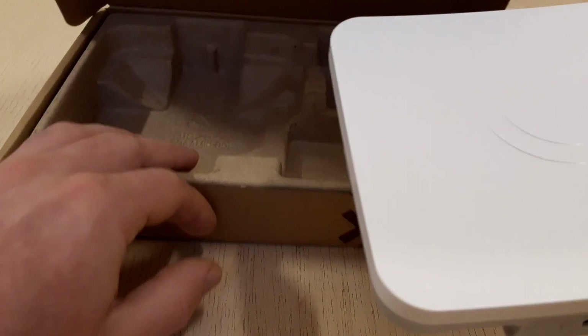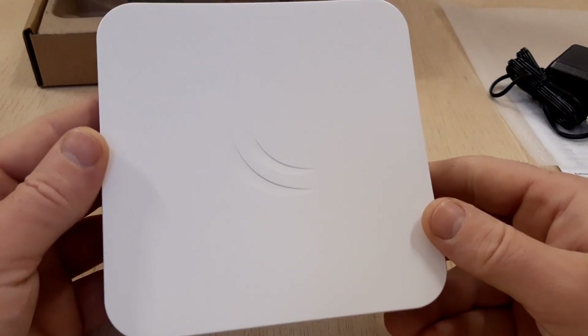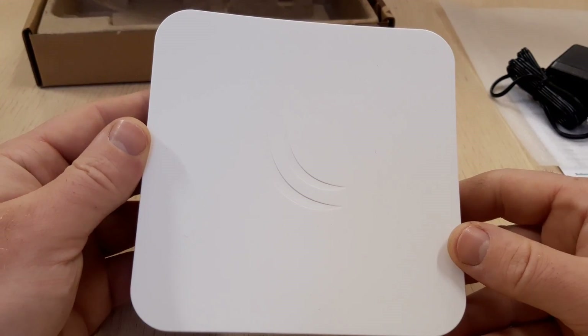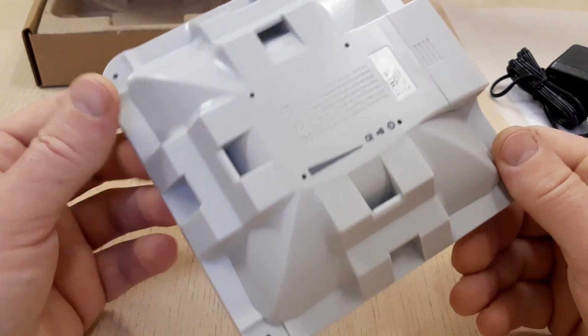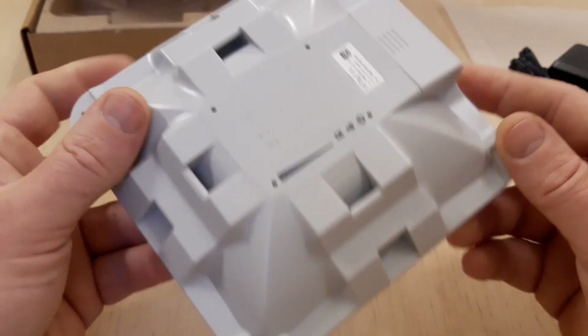The SXT-SQ5AC retains a 16 decibel antenna like its previous model, yet the antenna design has been improved and the physical size has been dramatically reduced.